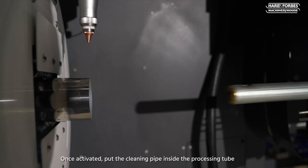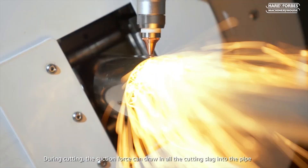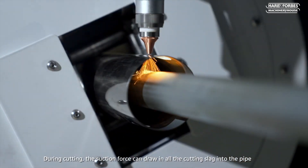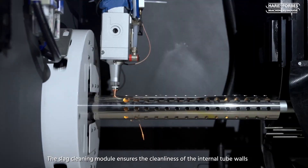Once activated, put the cleaning pipe inside the processing tool and align the suction port directly beneath the laser head during cutting. The suction force can draw in all the cutting slag into the pipe, and the slag cleaning module ensures the cleanliness of the internal tube walls.